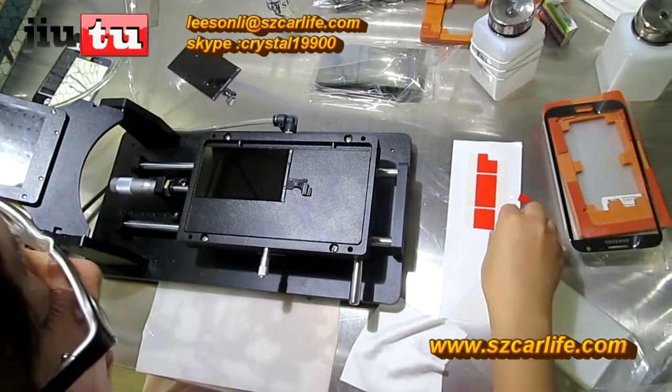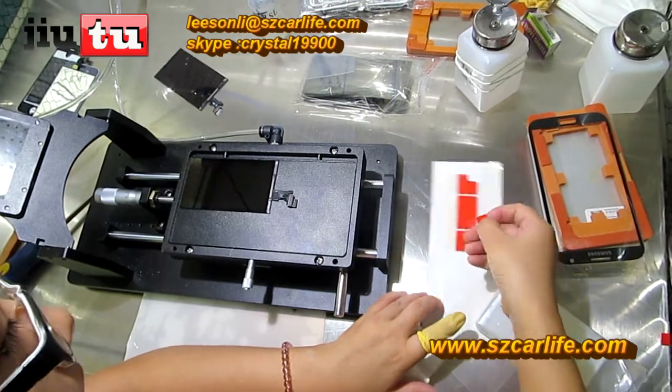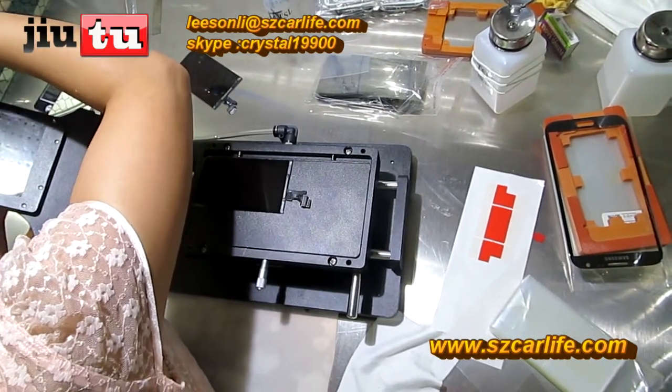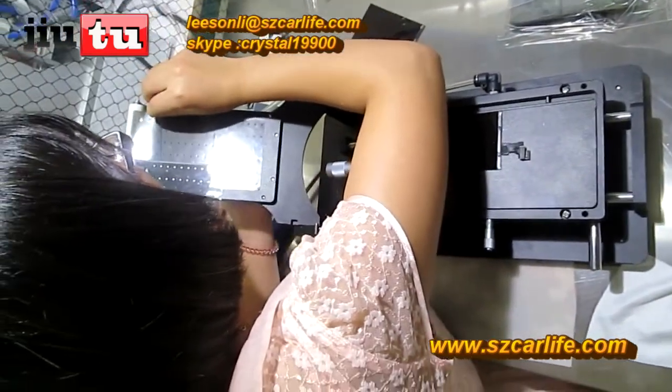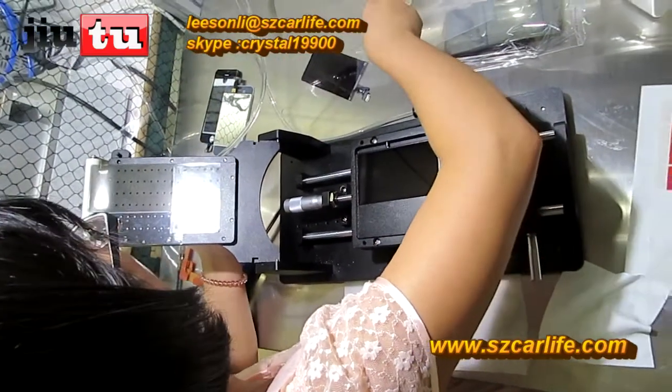For the same type of phone, you just need to adjust this machine once. This is statistical, which will make it easier for you to peel off the film of the polarizer.